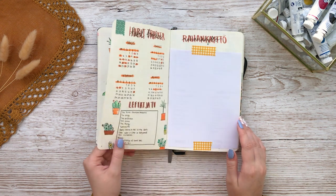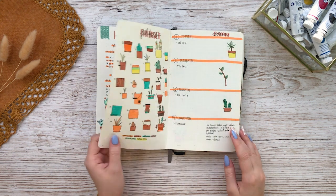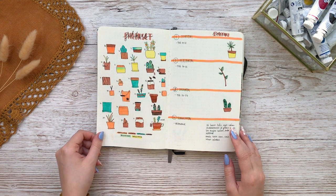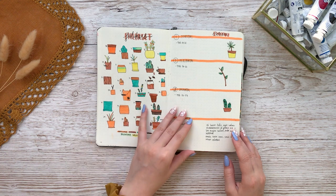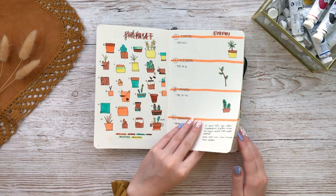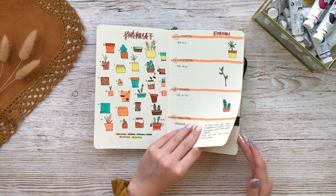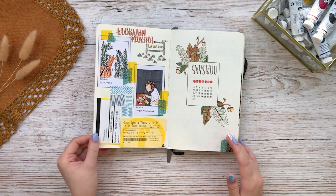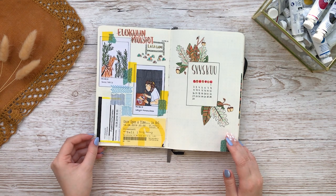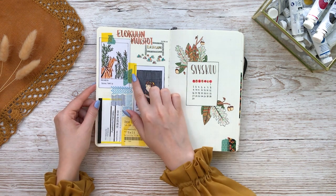In my first theme I didn't use a big calendar and I wrote the majority of my headers in Finnish. I'm not going to be flipping through all of these weeklies because they are very similar and have some personal info. In the beginning I always used to do these memories pages where I collected receipts, tickets and just special memories of that month. Even though my drawings are not so good I think it's still nice to look back at them and kind of remember what I did each month.